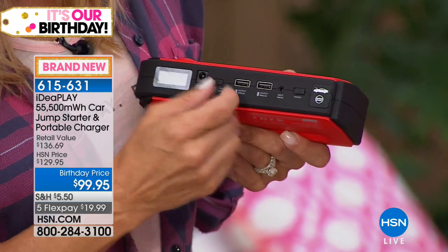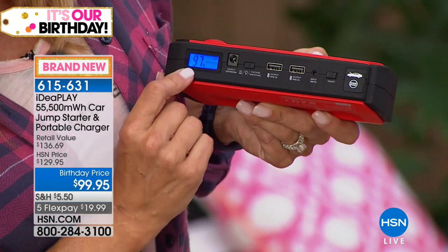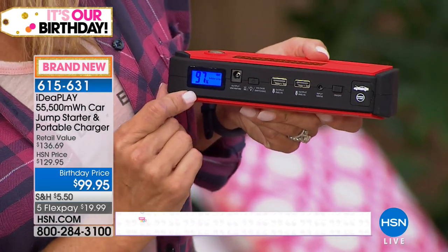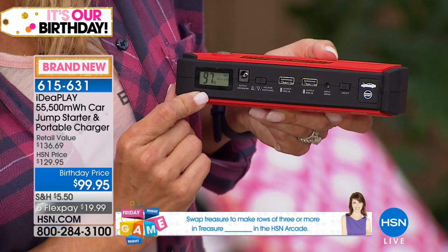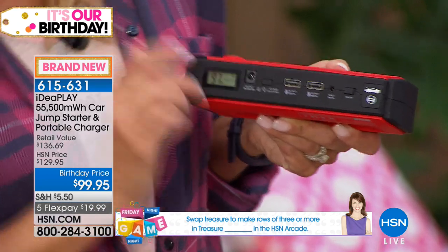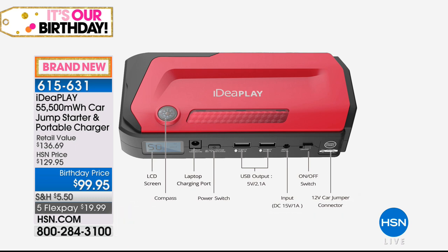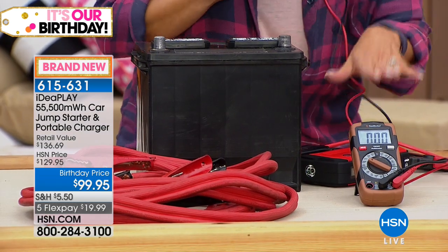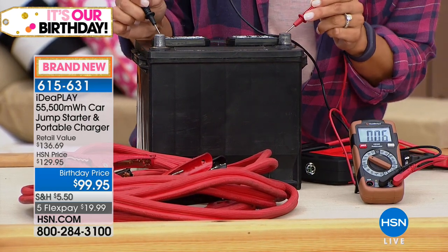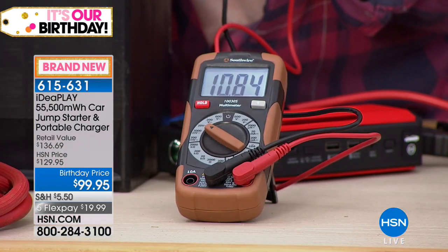Notice how small and compact they are — not that huge cable you need to carry around and flag down somebody on the highway. When you turn it on, it tells you what percentage charge you have on that big LED screen. We're at 97% full right now, and it could sit in your car for a full year until you need it. Now let's put it to the test. This is a battery that has been drained — we have a little battery meter here.